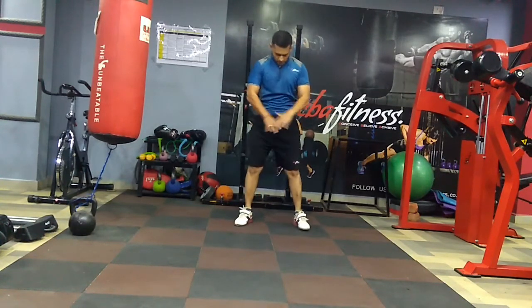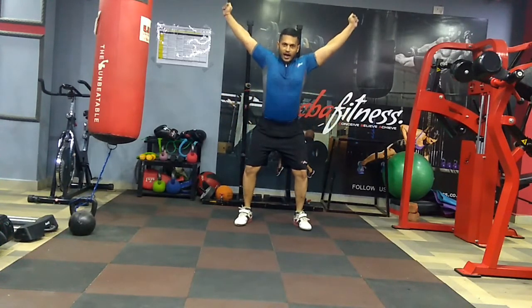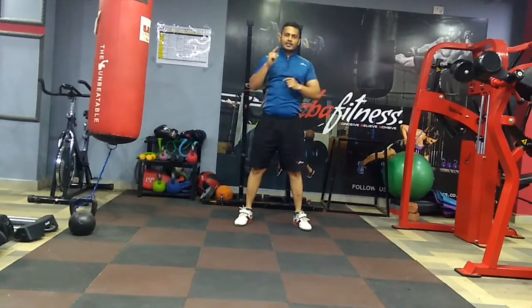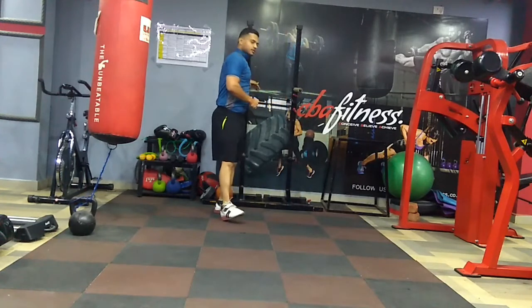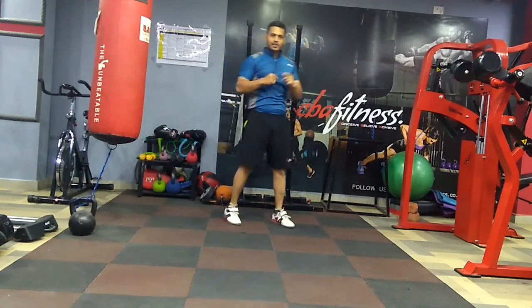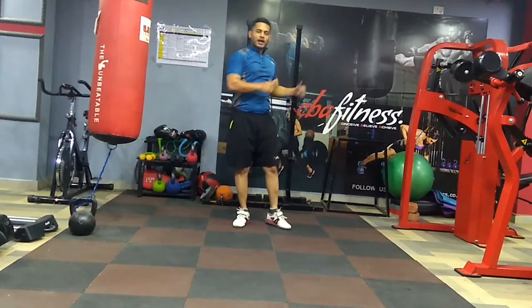We will be using a straight bar and we will be trying to lift it over our head and do a squat. At the same time we will also be doing parallel bar dips. So we will be doing two exercises back to back — the first will be overhead press and the second will be parallel bar dips.